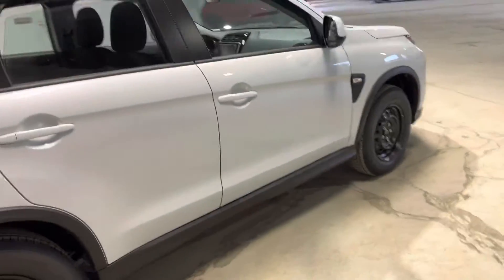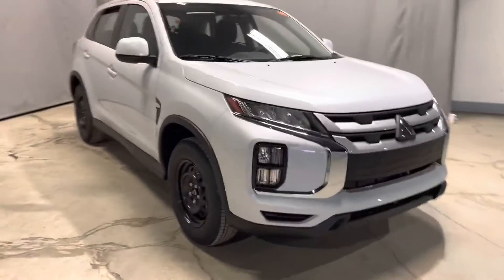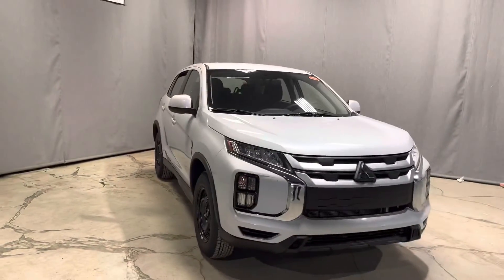If you'd like to come and check it out in person, feel free to reach out through phone, text, or email. Once again, this is Jay here with Northside Mitsubishi. Thanks for watching.